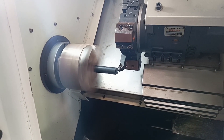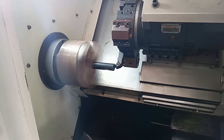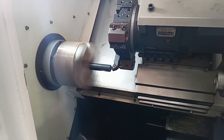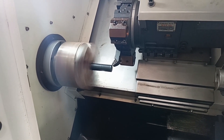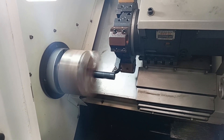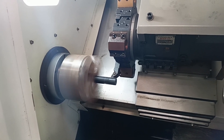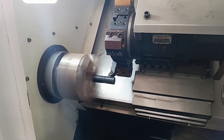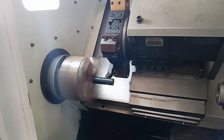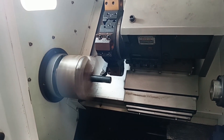The face turning is going on. Carefully observe how the tool movements are occurring. Now see this first step — overall length plane turning is taking place. After completion of the length, carefully observe how the tool is coming back and at what speed. The speed is given and with that speed the tool is moving. In reverse, it is coming back at maximum speed.